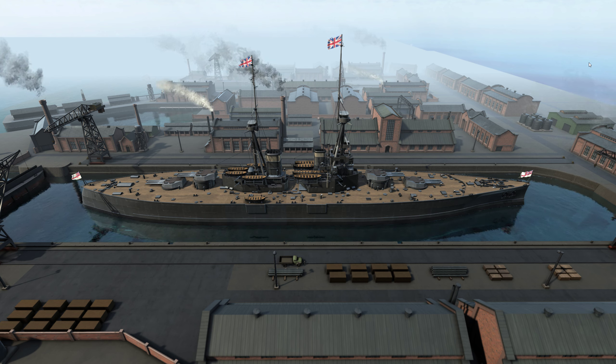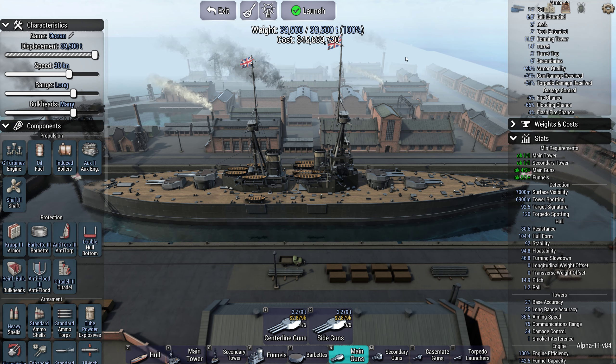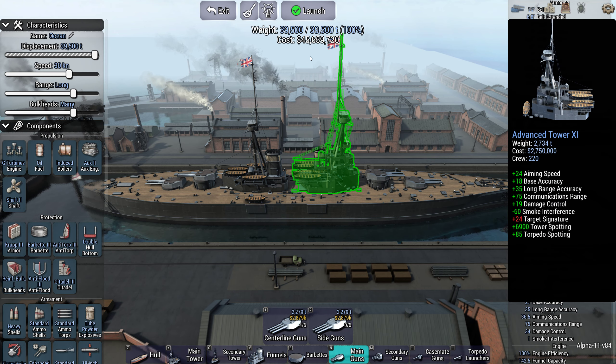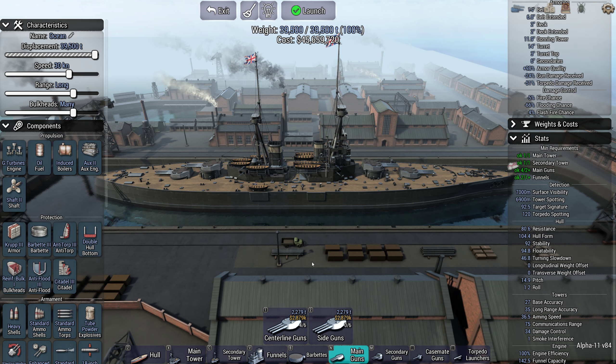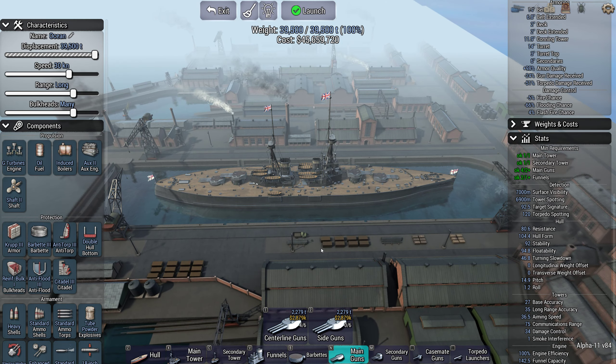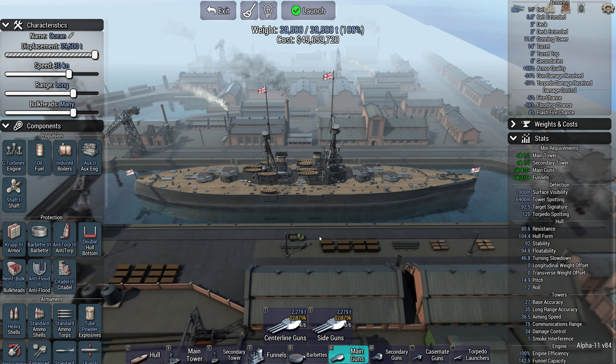I'm starting with a Dreadnought, and all of these are set in 1914. So this is a 1914-era Dreadnought for the British. I think this is a very interesting ship because she comes in at just over 45.5 million dollars. She's not cheap by any means, but the Ocean class here is a very interesting ship.